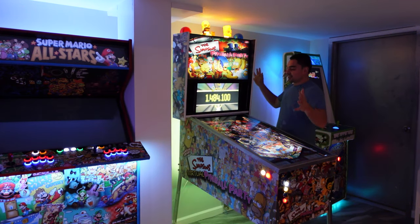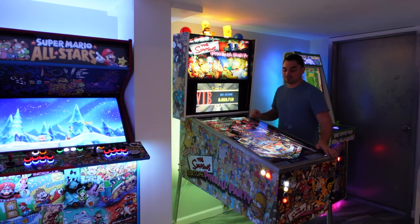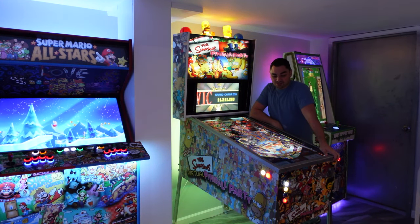I've seen this section of my battle station game room go through many different versions, but I think I could officially call it: this is how a virtual pinball machine should be.